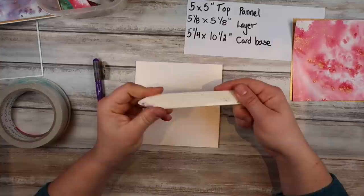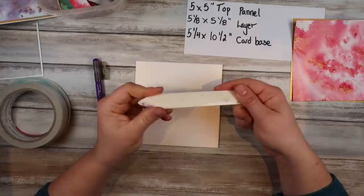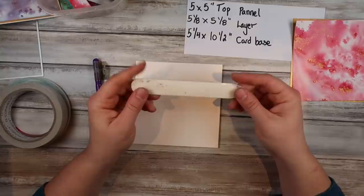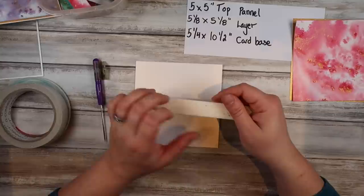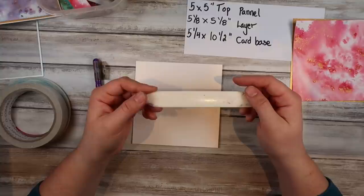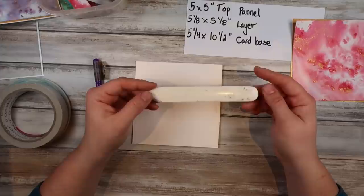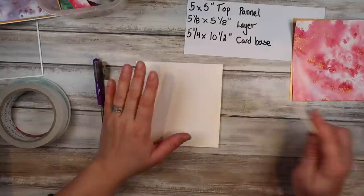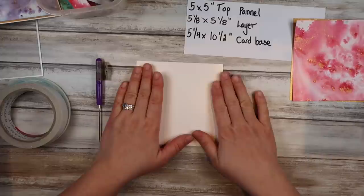If you don't have a bone folder you could use the handle of a knife. This bone folder is from Stampin' Up — it's my favourite and it's actually real bone, which I know some people find controversial. I love it. I've used it for ten years, it hasn't broken, it's got some ink stains but it is really soft and smooth and never wears down. For ten years of use it was really a good investment. I just smooth that crease down — the problem with me doing live talks rather than voiceover is I get very chatty, so I apologise.